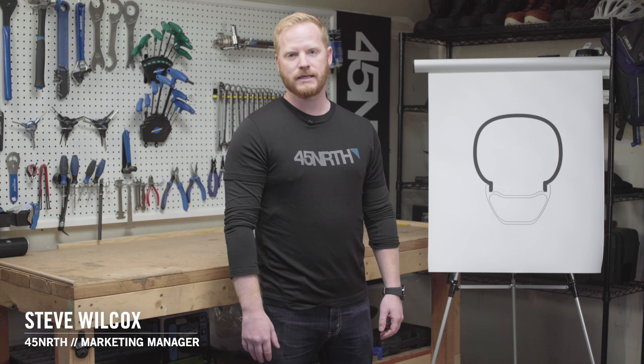Hey, I'm Steve with 45 North, and today we're going to talk about matching up the correct rim and tire widths.